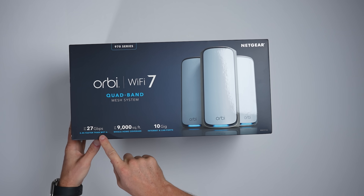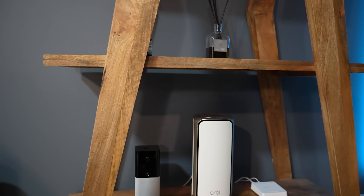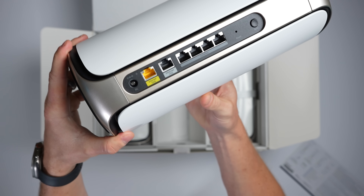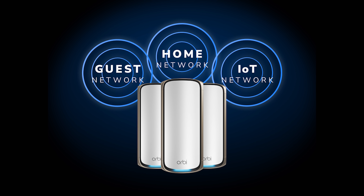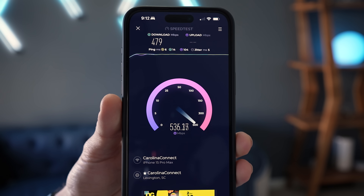Let me tell you about today's sponsor, Netgear, and more specifically their new Orbi 970 series, which is what I've been using here at my house as the foundation for my smart home for the past few months. This thing is insane. It supports quad-band technology with an enhanced dedicated backhaul, meaning you'll have great wireless speeds throughout your house. The main router has a 10-gig internet port, a 10-gig ethernet port, and four 2.5 multi-gig ethernet ports. You can connect up to 200 devices to your network and easily create up to three separate networks, including one specifically for your IoT devices — which is one of the features I really love. It's great for building a smart home, gaming, or streaming videos up to 8K. Check out the link in the description for more, and big thanks to Netgear for sponsoring today's video.